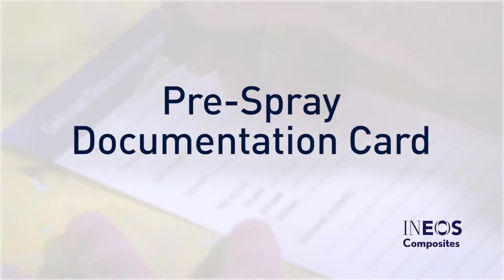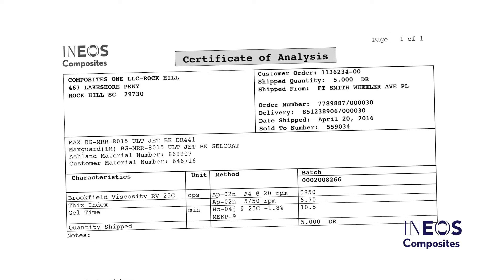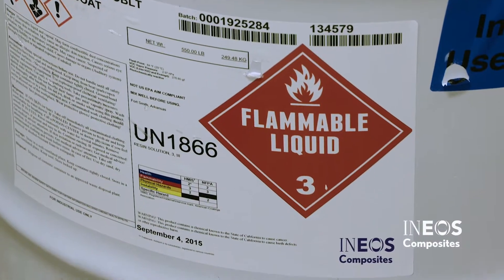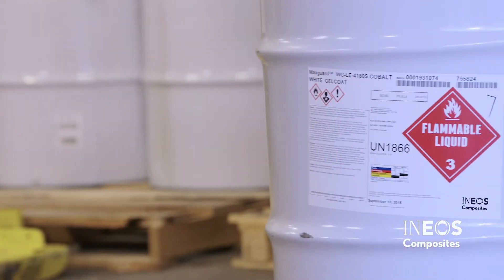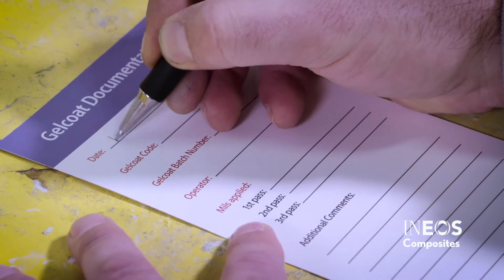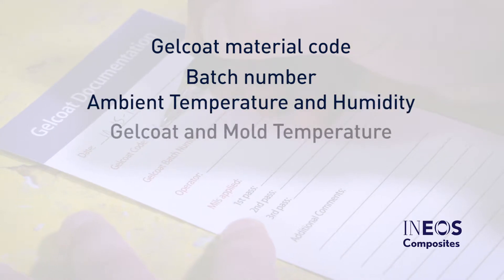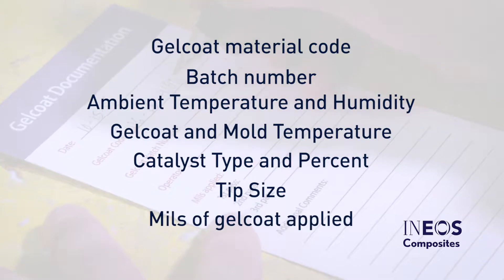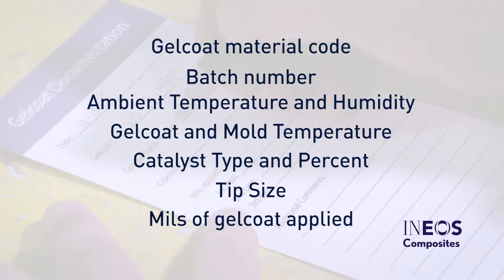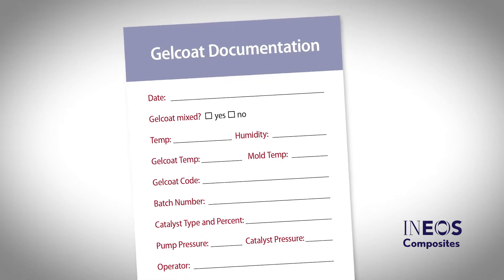Check the Certificate of Analysis and package label to verify that you are using the correct material code, color, gel time, and batch number. Before beginning to spray Gel Coat, use an INEOS Gel Coat documentation card to record the Gel Coat material code and batch number. Proper documentation will ensure all important batch materials are captured, as well as outline the processing conditions. This information will be very useful to determine the cause of any defects. Use the same batch of Gel Coat for the entire part to achieve the best results.